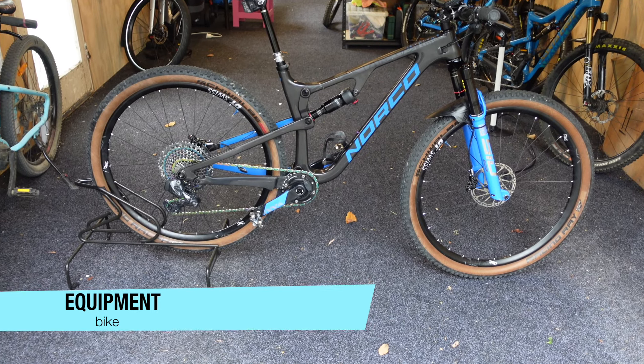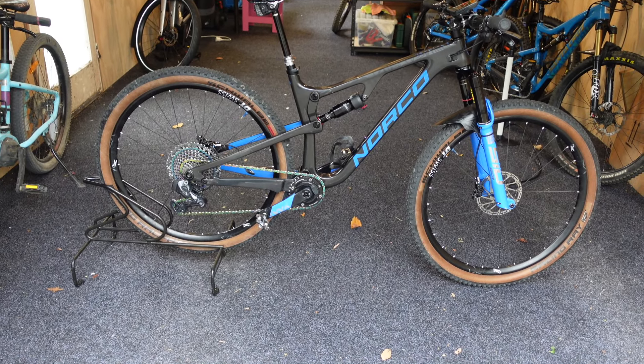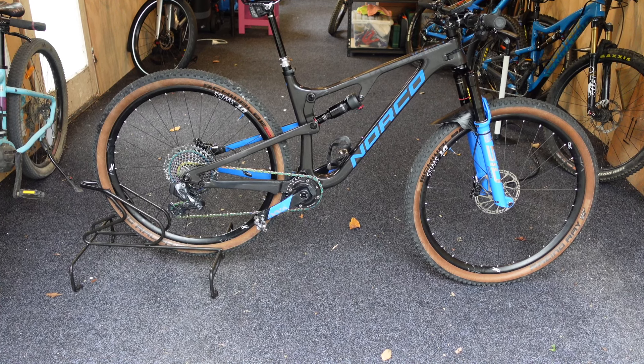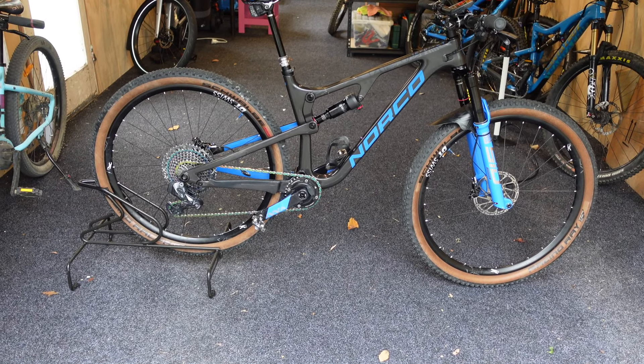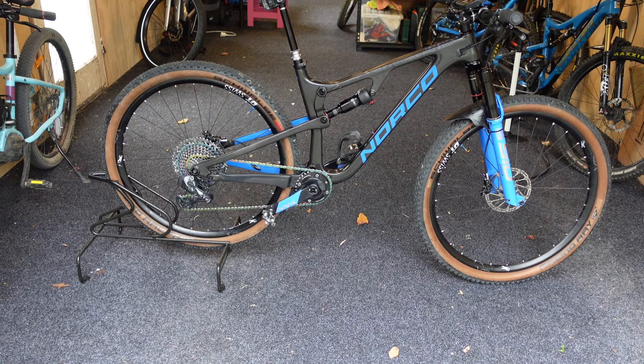Now let's look at the equipment. Here's my bike — it's just started raining so I'll show it to you inside. I've just picked it up from the bike shop, so it's all nice and shiny and race ready. It's 120mm travel front and back. If you want a full review of the Norco Revolver, click up at the top because I've done a video on that.